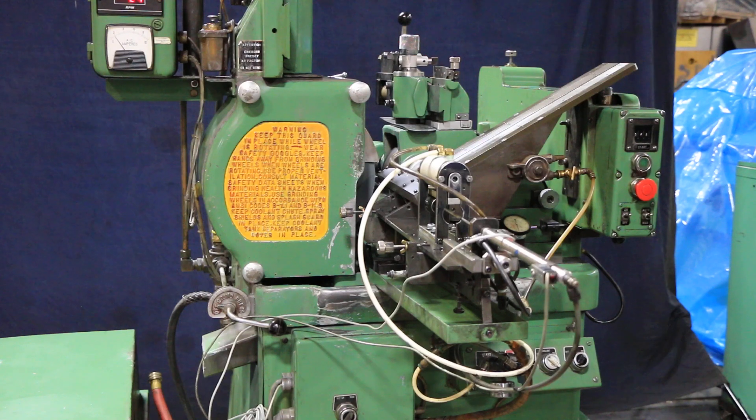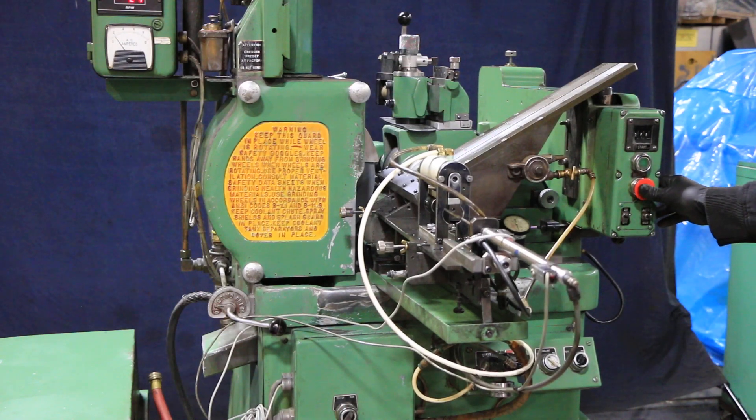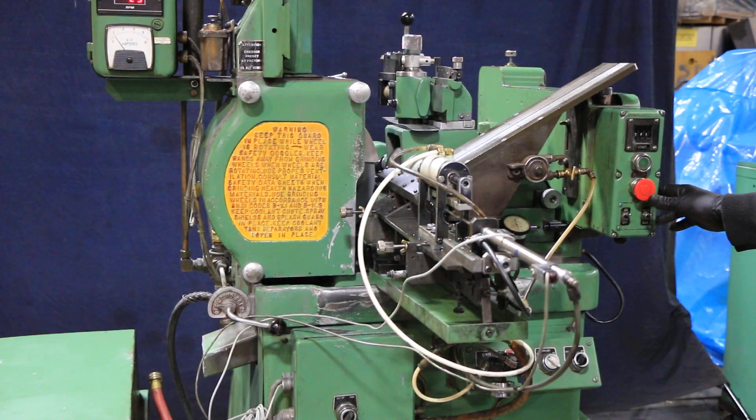This moved in and pushed the part forward, and it's feeding down to zero. I have to manually stop the cycle because we don't have this adjusted just right and I don't have the parts that it wants to see to feed it.